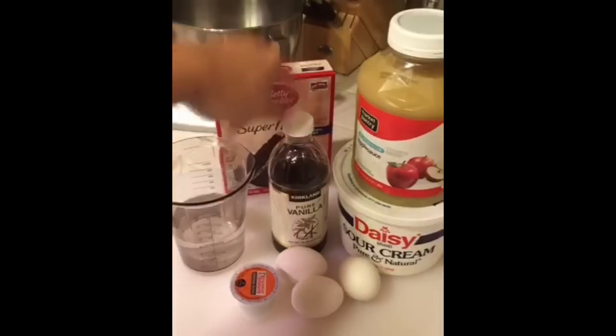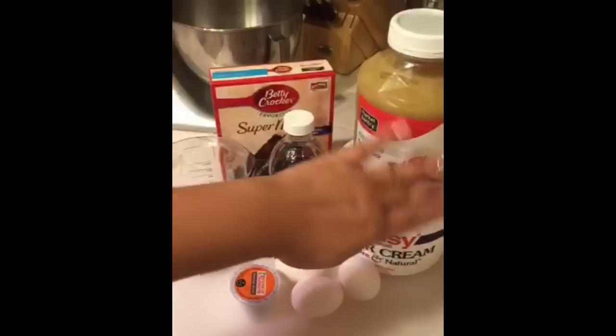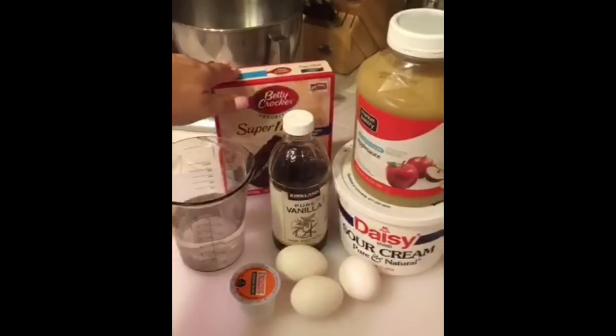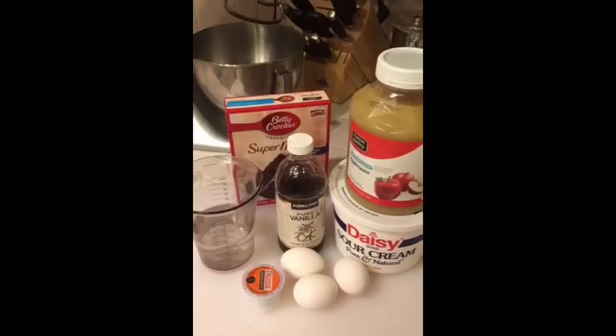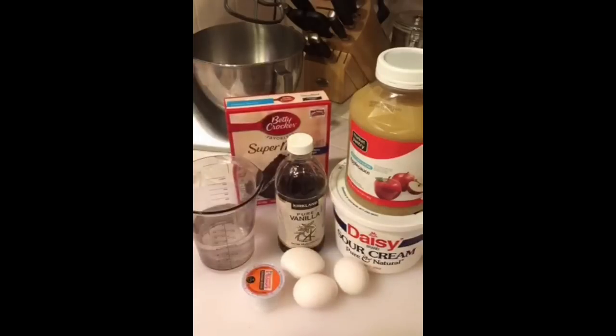I'll mention why I don't use frosting in a moment. So for chocolate: one teaspoon vanilla, two tablespoons applesauce, two tablespoons sour cream, three eggs, and your chocolate cake mix. You can use this with any brand of cake mix.